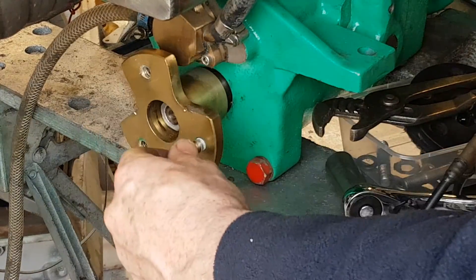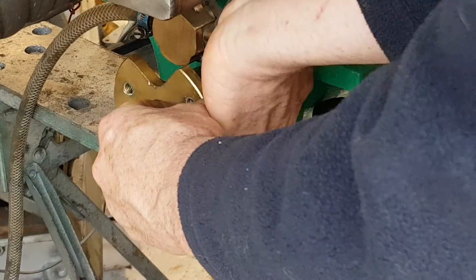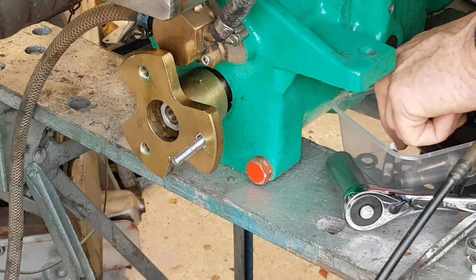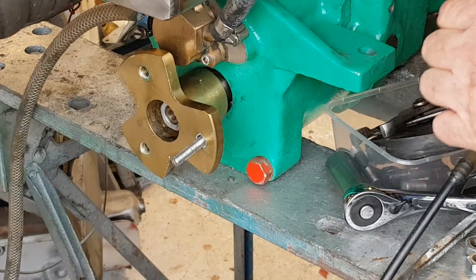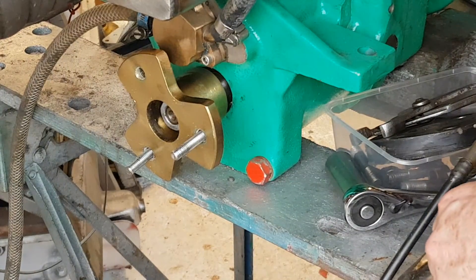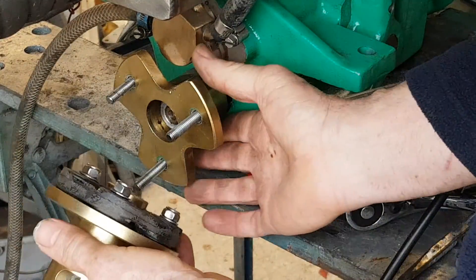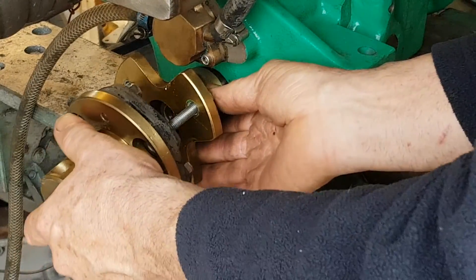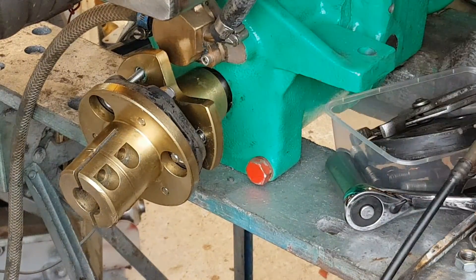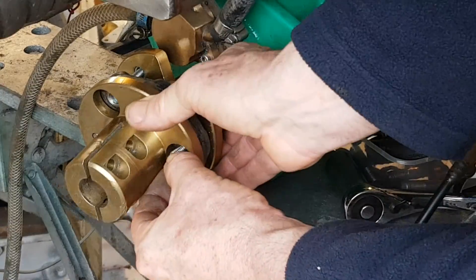I'm a bit of a perfectionist, so I would always say remove these studs if you can, because the M8 solution is a lot more like the original that Via had. Now we've got all three out, you can put your three bolts through — no problem at all — and we're ready to assemble with the new coupling. You'll find this really easy to put together because there's a nice little bit of play on the studs. It's the easiest way possible once you've got those on.